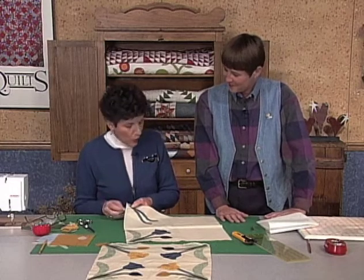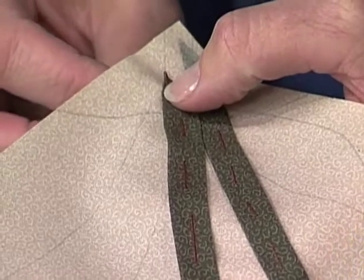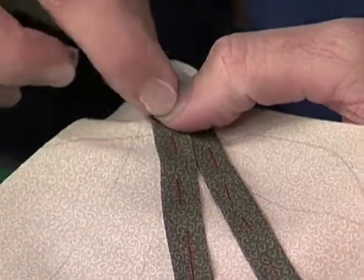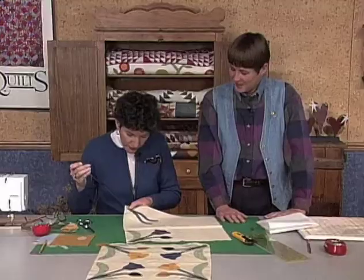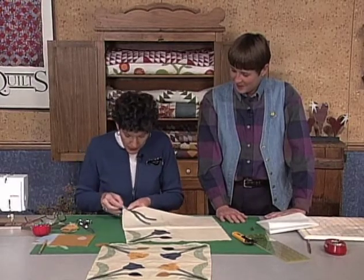What I'm going to do is bring my knotted thread up from the bottom and get it fixed right in the very edge of the stem piece.